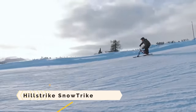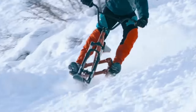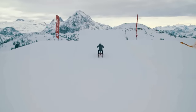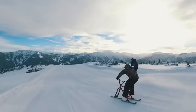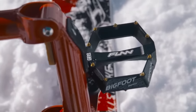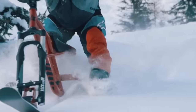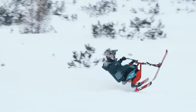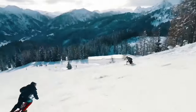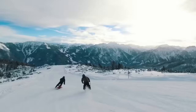The Hillstrike Snowtrike is a piece of winter equipment combining characteristics of a riding cycle with a ski. It features a sturdy aluminum frame, a front suspension fork, a safety leash, and three special skis for smooth and stable riding on snow and ice. A rear parallelogram system replicates the movement of skiing, and downhill pedals instill confidence when carving through deep snow. Suitable for riders of varying skill levels, it can be used on slopes, parks, and trails. The Hillstrike Snowtrike RV 2023 model is priced at $2,737.